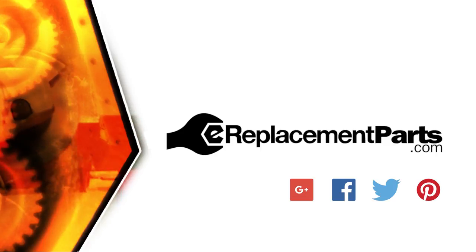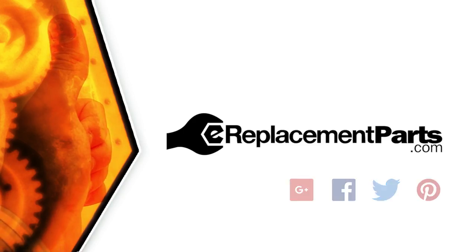That's how you can replace the gear assembly in your drill. Be sure to check back often for new videos and expert advice. If you found this video helpful, give us a thumbs up and leave a comment.